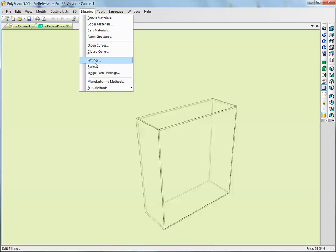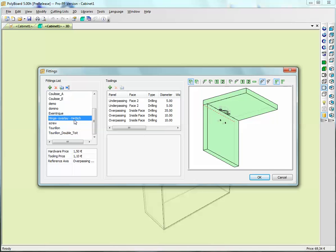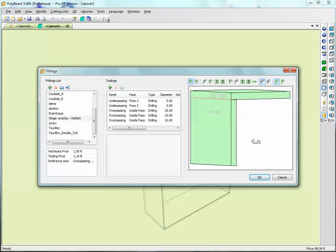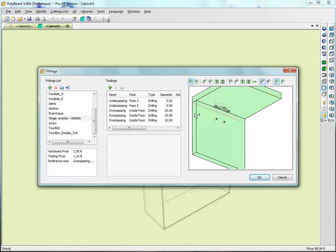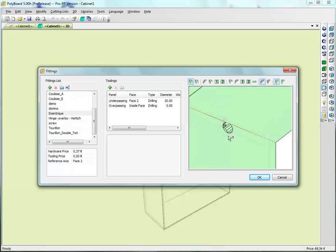To make hardware, we can go into the Libraries menu and click on what we call Fittings - fittings being hardware. We can define a hardware library, and here we have a whole load of different things already in the hardware library. For instance, if I click on a hinge, we can see in the example view what the actual machining is for this hinge - certain holes have been drilled in each board to allow positioning. Or we could select an eccentric - here we have a cam fitting with two holes drilled to assemble two boards with a cam.